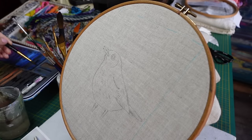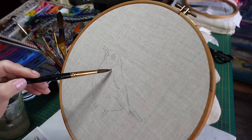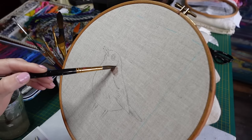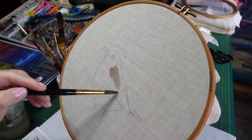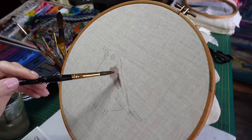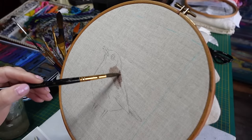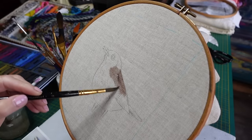I'm going to mix up a bit of a brownish fawn and go in very lightly to start with. I'm going to try not to use a huge amount of water because I don't want this going beyond the lines. It may be that I'll leave some of this painted fabric unstitched.